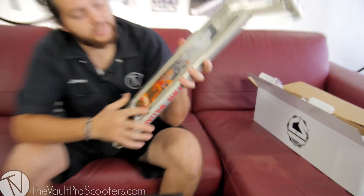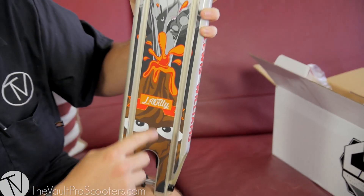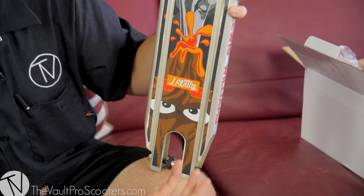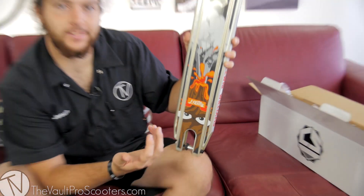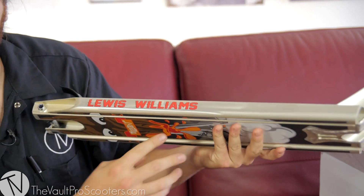If you look at the bottom, obviously there's going to be a new graphic which is pretty sweet — Volcano El Willy with a couple of eyes right here, kind of reminds me of Groot from Guardians of the Galaxy for some reason. He's going to have his name on the side still of course, and nice rounded edges.